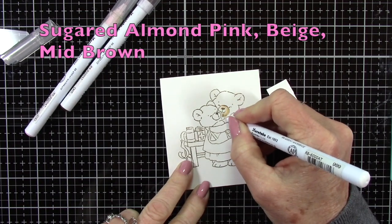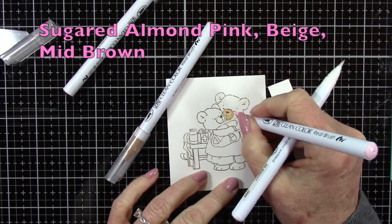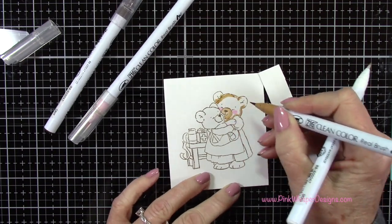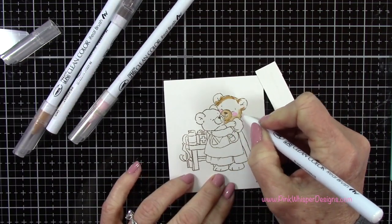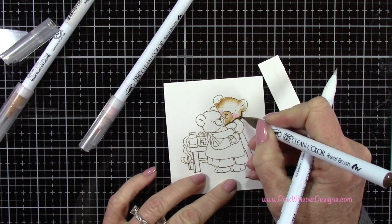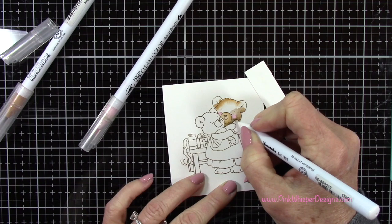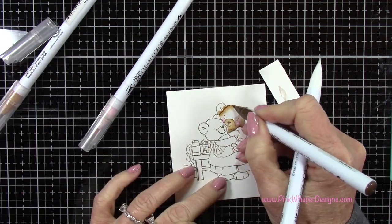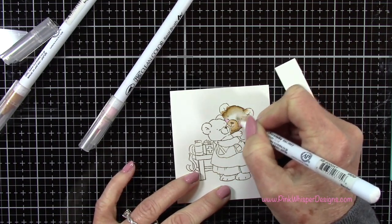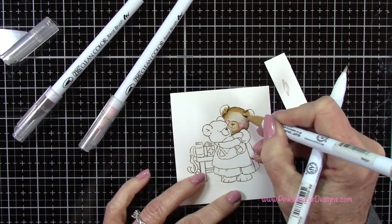To start my coloring I'm using Sugared Almond Pink, Beige, and Mid Brown — these are the Zig Clean Color Real Brush pens, which are water-based. I'm using my Zig Blender Pen to do my blending, but you could also use a water brush here as well. I'm laying down that lighter brown color and then coming in to add my shadows, pulling the two colors together and bringing them into the center of the bear, leaving shadows around the edges, then gently going around the pink.